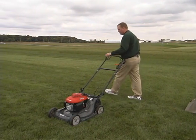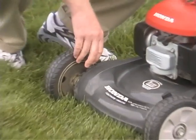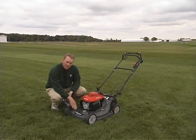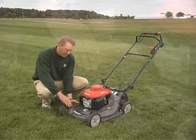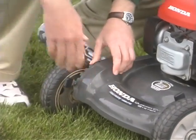Now the third factor to consider, of course, is our mowing height. Many of us like to mow low. We like that manicured look, but the reality of it is the higher you can mow, the more healthy your turf will be. So in this case, I'm going to go ahead and set this mower to the highest height, which is probably at about three and a half inches.